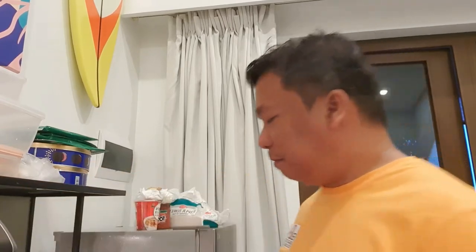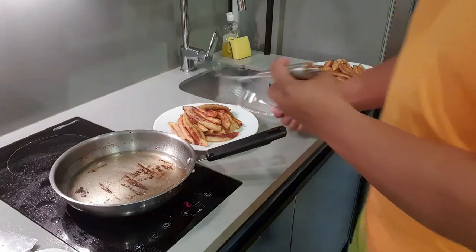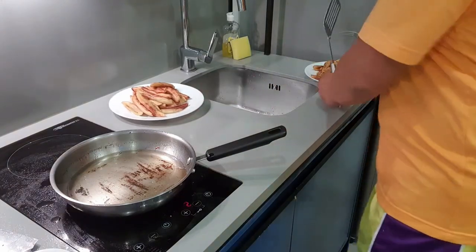Now, once golden brown na yung mga bananas mo — like this one — pwede na siyang tanggalin from the frying pan. And then we are ready for the next step. Remove all of the bananas, put it in one place, let it settle down for a while.